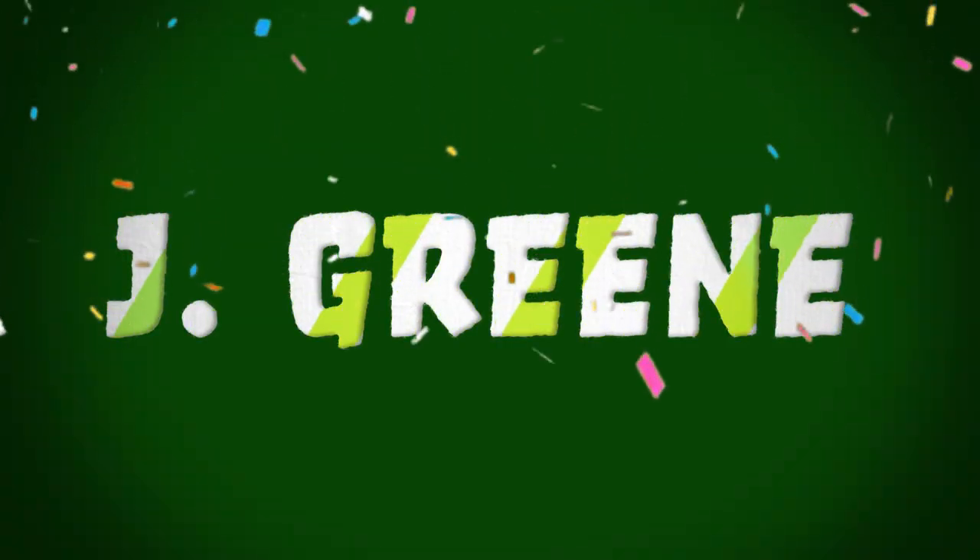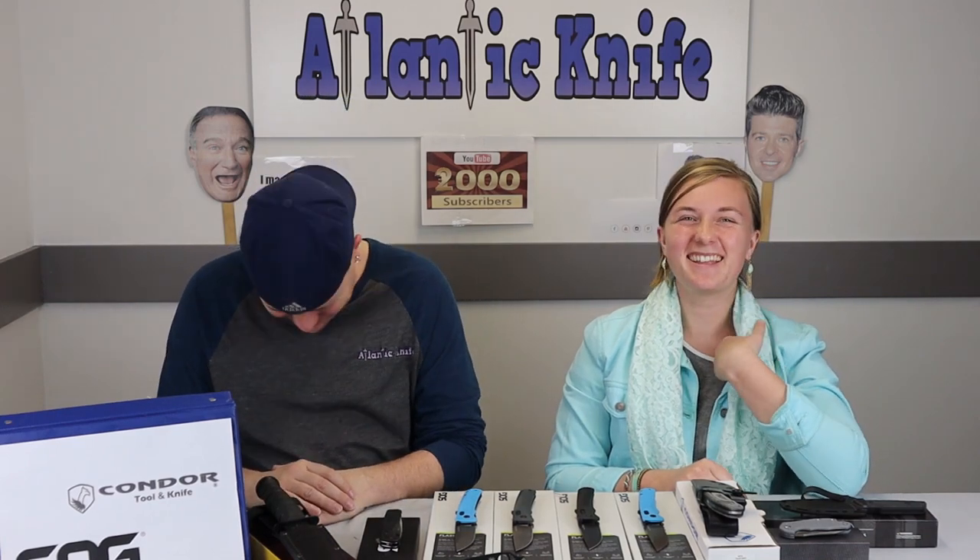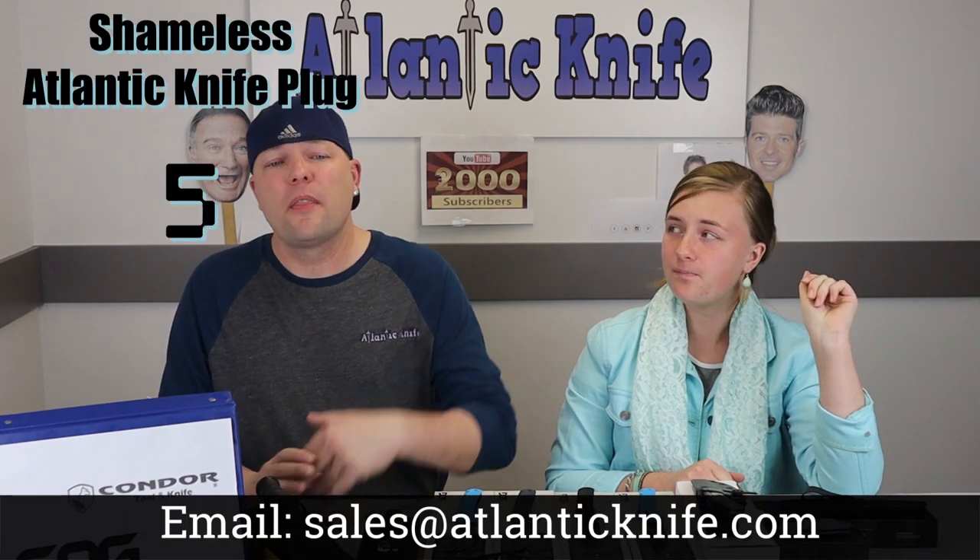Jay Green — it's J. Green. We don't know your full first name, it could be anything. We hope you're the right person. Thanks to all you guys that showed support by commenting, liking, and sharing. Make sure to email sales at Atlantic Knife for the next giveaway.